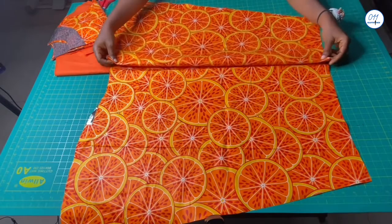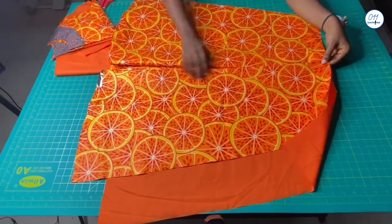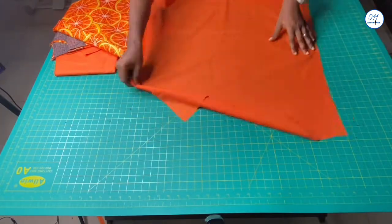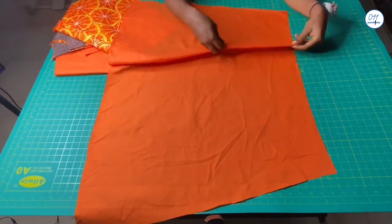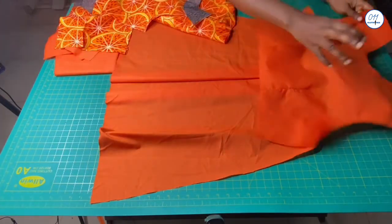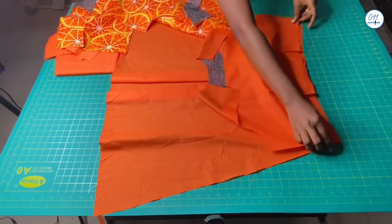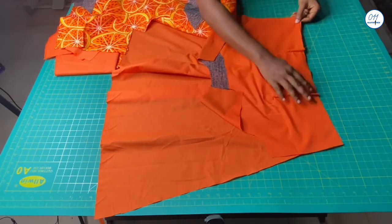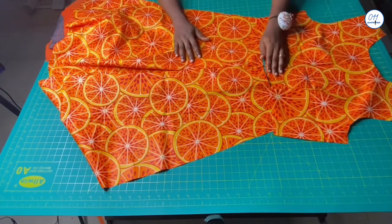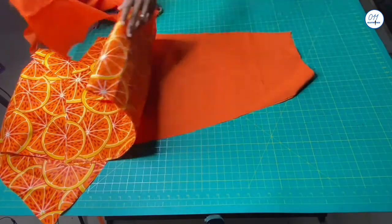I will fold the pleats in place and secure them with pins. I will do the same for the lining piece as well. After doing this, I'll place the upper part of the dress on the skirt — right sides together — and stitch them together on my sewing machine. I will do the same for the main fabric, stitching with right sides together, and also do the same for the back pieces.